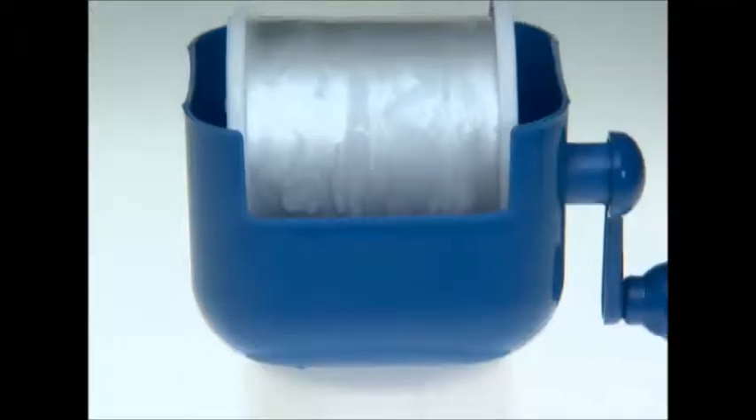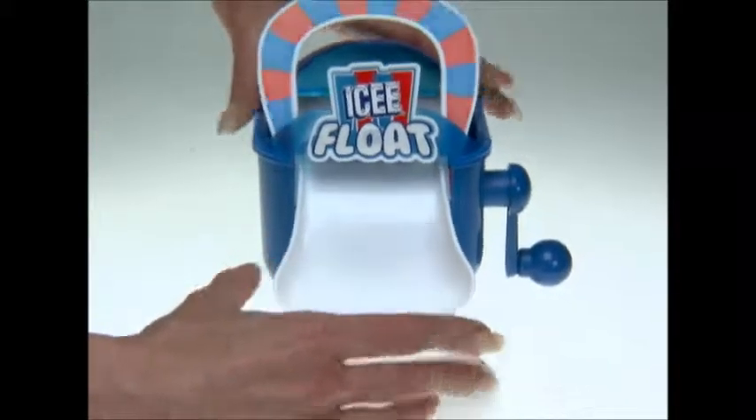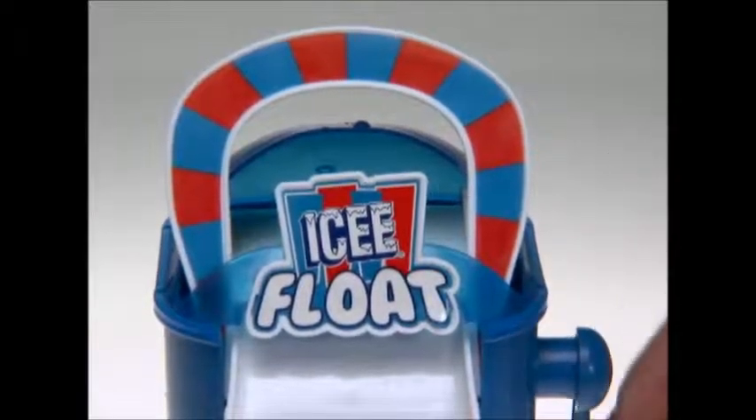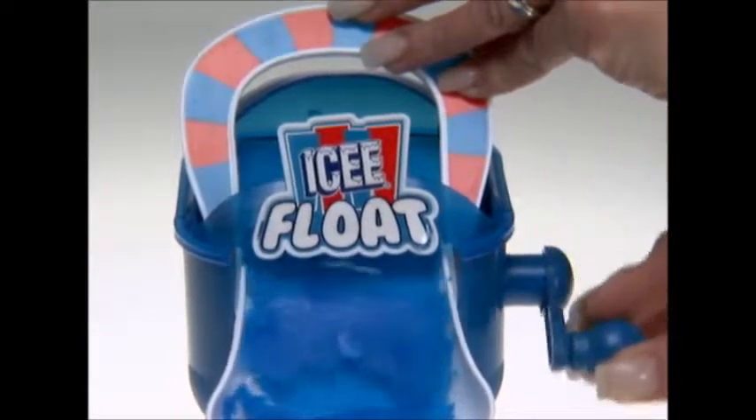A few simple things and you're ready to go. Ice and salt make the drum cold as snow. Pour in juice or punch and crank it up, then watch it slide right into your cup.